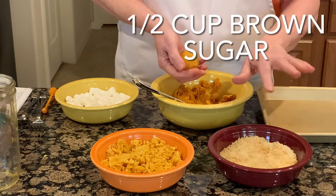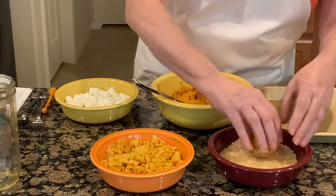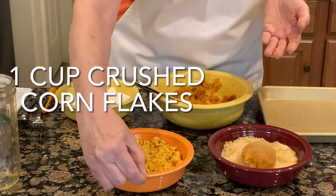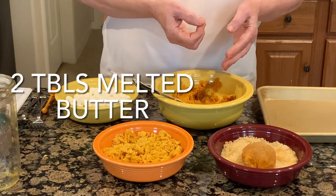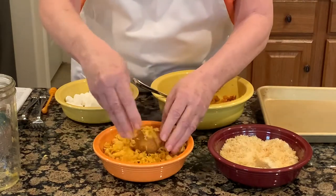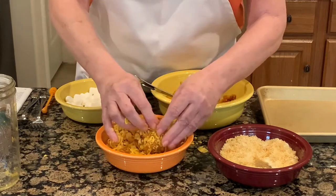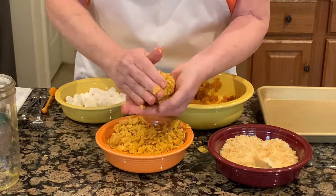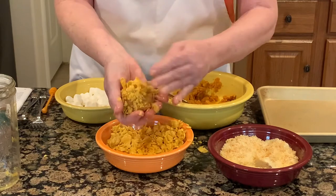I've put about a half cup of brown sugar in this bowl, so I'm going to roll it in that. Then a cup of crushed cornflakes and two tablespoons of melted butter — mix that up with a fork. That's our next step: just roll it in here and completely coat it. It looks like a little round ball, completely coated.